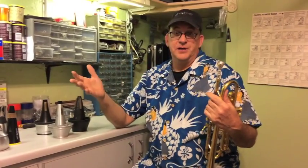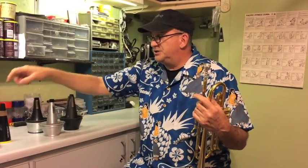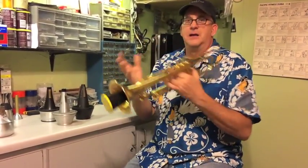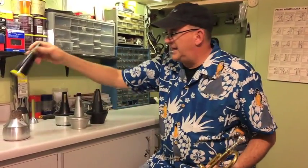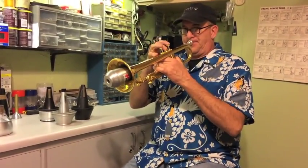Hey kids, John here. I wanted to talk about getting to the practice session and some of the difficulties we may have as trumpet players. One of the problems we run into is noise — trumpets are loud. One of the best investments you can make is a practice mute of some sort. I've got a video on practice mutes, but they cut the volume quite a bit — much softer. That would be a big help if you live in an apartment.